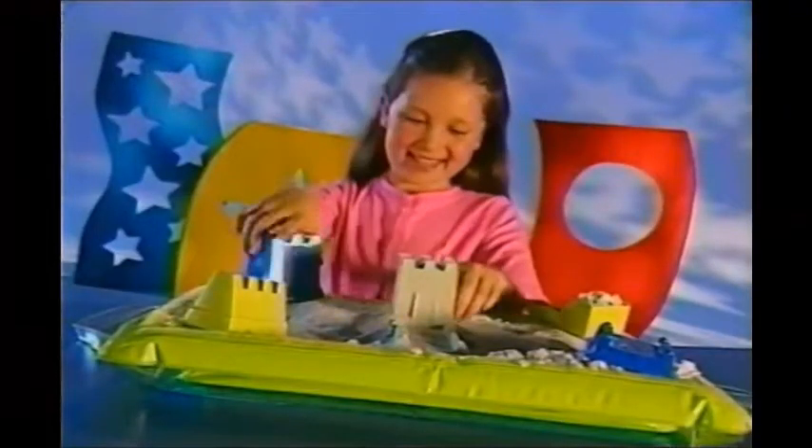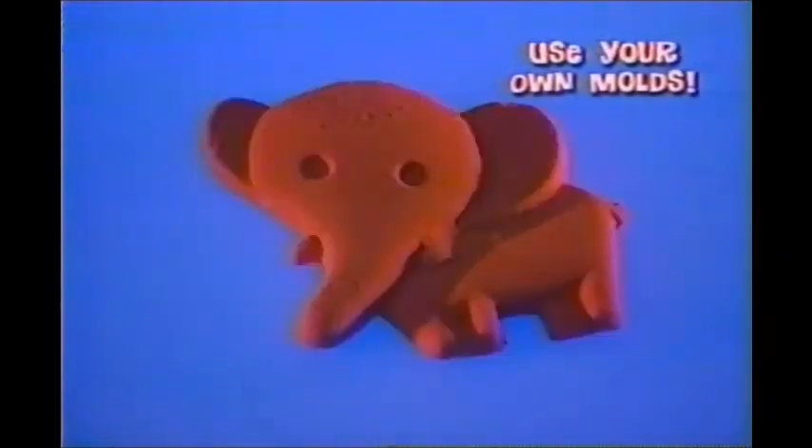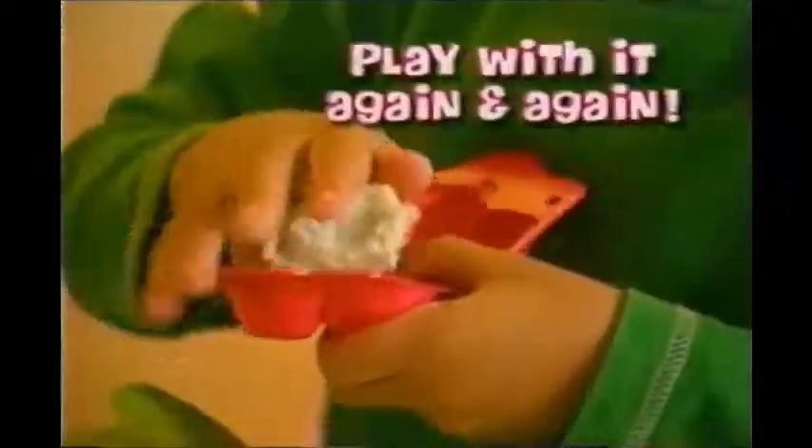Have mom help! And with more sand, you can build a magnificent castle fit for a queen. You can use your own molds to make almost anything. Moonsand is not like ordinary sand — it sticks together and never dries out. You can play with Moonsand again and again.